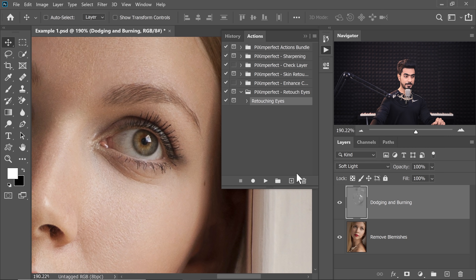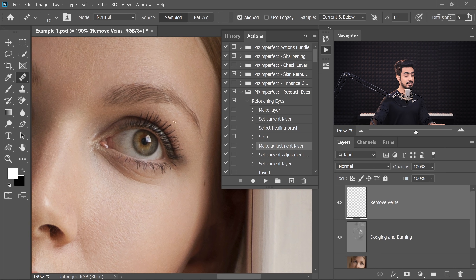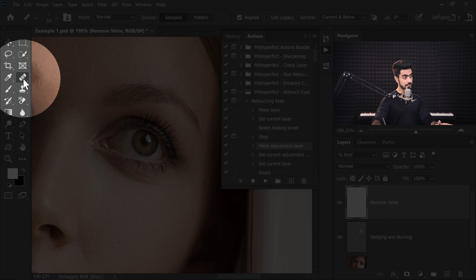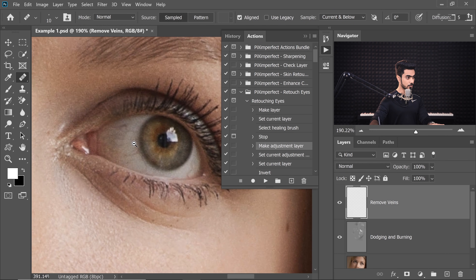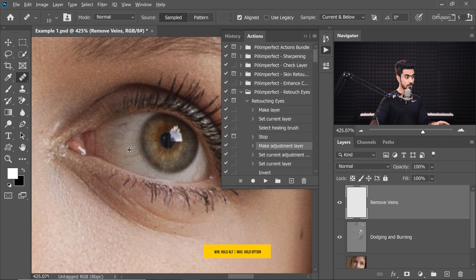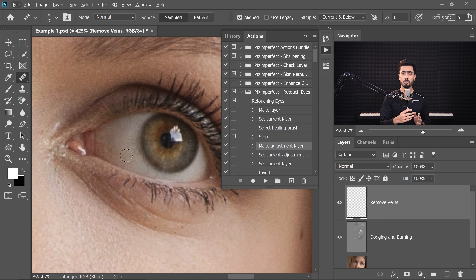Select the topmost layer and then simply play it. Now it's going to tell you to remove the veins in the eyes. I have not written descriptive explanations — that's why we are creating this video. Click on Stop. Now it will automatically select the Healing Brush tool, the regular Healing Brush tool for you. You don't have to do anything. Just make sure that the sample is set to Current and Below, zoom in and remove the veins in the eyes. To do that, hold the Alt key or the Option key, click to take a sample and then just paint over the veins. As you can see, we are pretty much done.